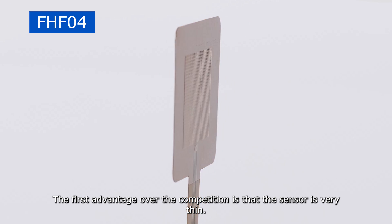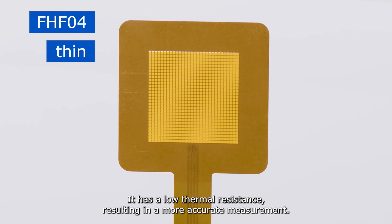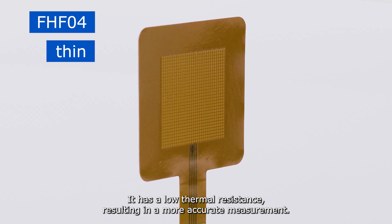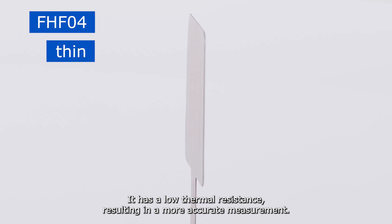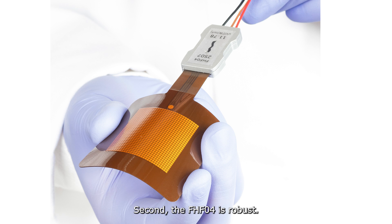The first advantage over the competition is that the sensor is very thin. It has a low thermal resistance, resulting in a more accurate measurement. The incorporated small spreaders are unique, ensuring the sensitivity is the same in all environments.